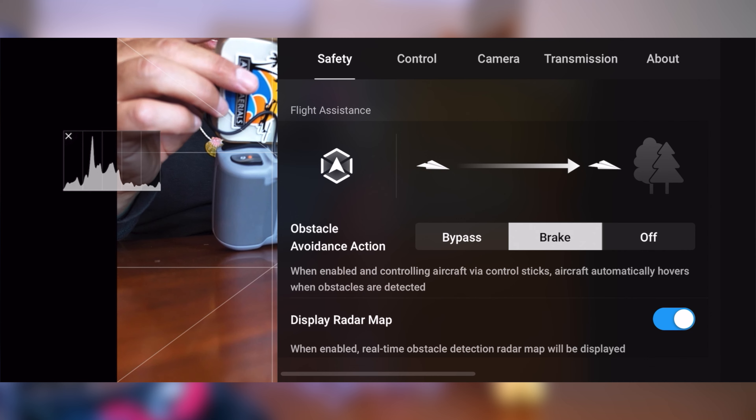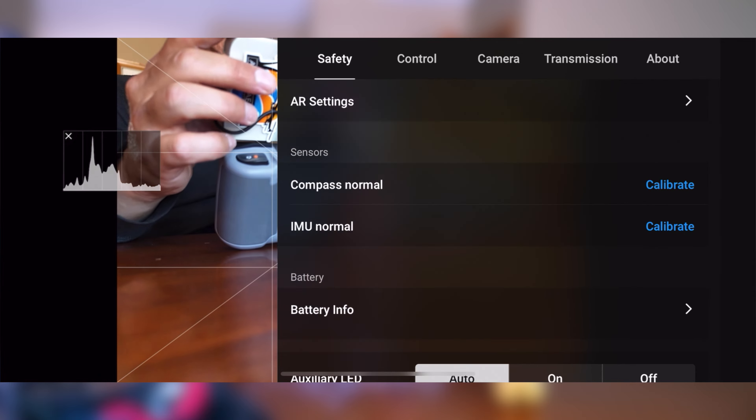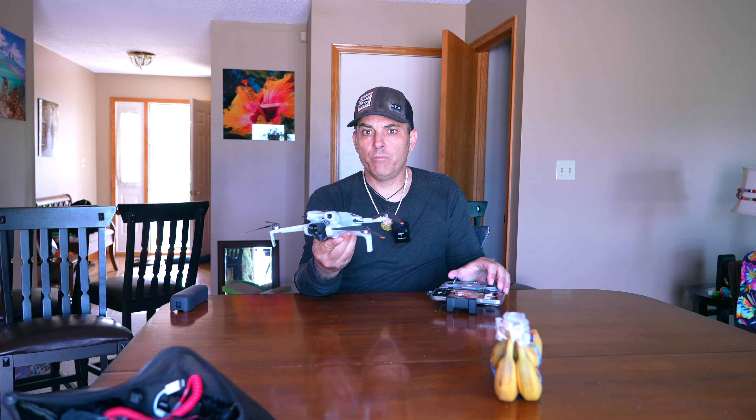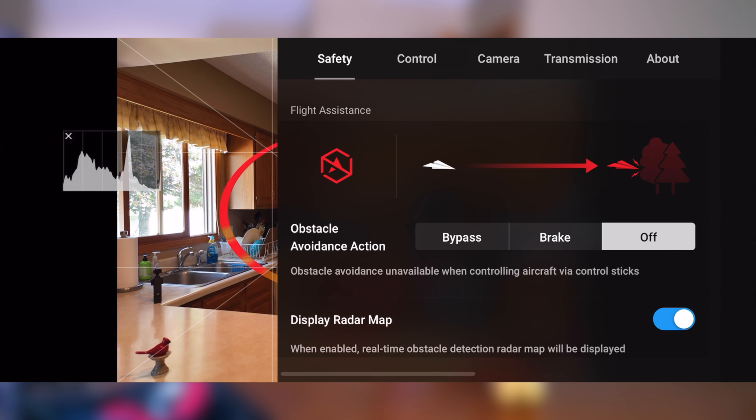Let's go into the upper right-hand corner, those three dots, and then into Safety. Right now we've got obstacle avoidance set to Brake. We can turn it off, but let me just get the drone in the air quickly first to show the behavior. Let me be careful here.